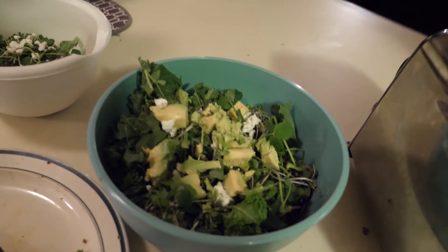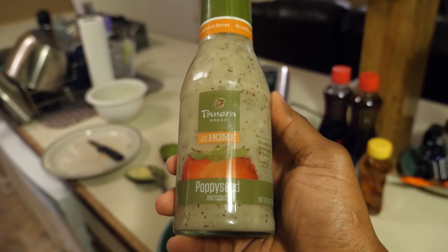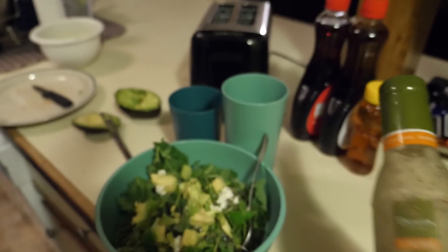They've been asking for more Kami on the vlog — they said she was funny, corny funny. Do a little dance or something. And for real, this right here is the secret: this Panera poppy seed dressing. If you don't know about this, grab you some.